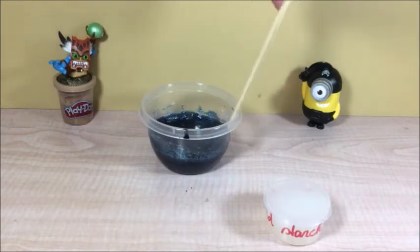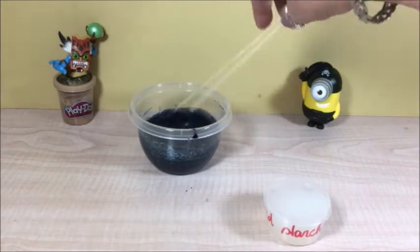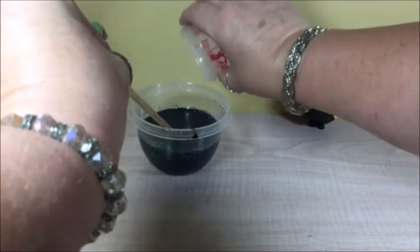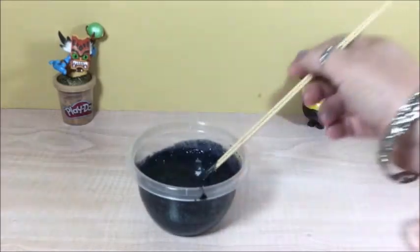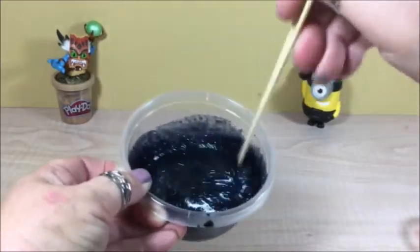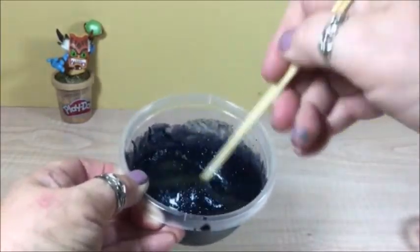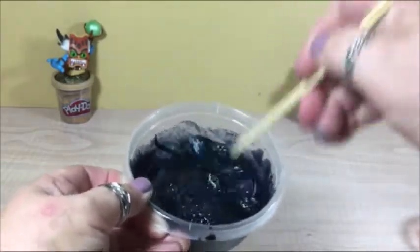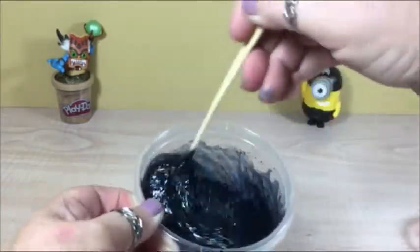This is a dark color because of Halloween. You can put all the colors in there that you want. Now we put the starch in. Look at it — that looks pretty cool, right? I like the color, it's different. It just takes a couple of minutes to do this. I just stir it for a while.